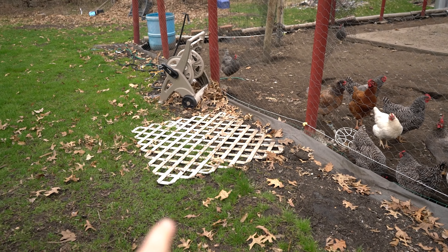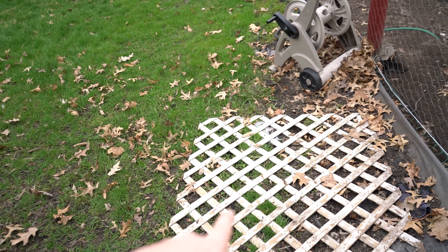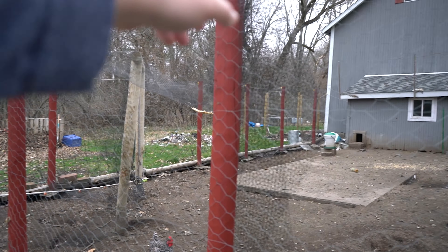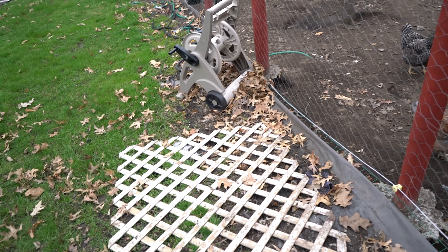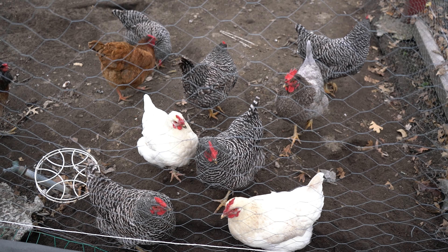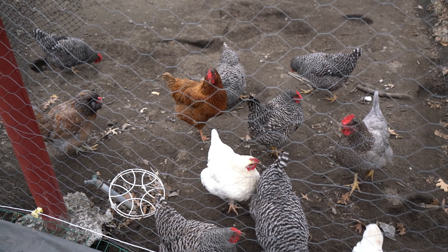Moving over here, we had some more wind damage. This structure used to be propped up over here for some of our berry bushes, and when I came out the other day it had blown up, hit the barn, and then blown around in there. We moved it out but it just keeps blowing up against the fence — we gotta get that worked on. The chickens are doing real well, they're kind of loud today but they're doing great.